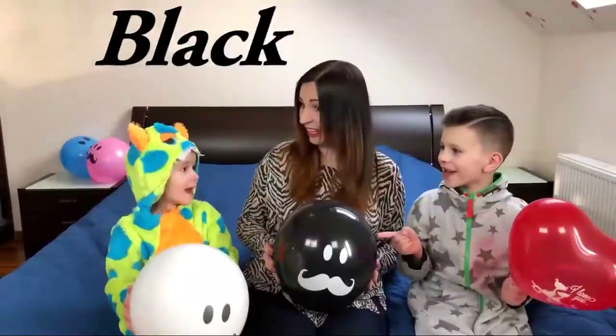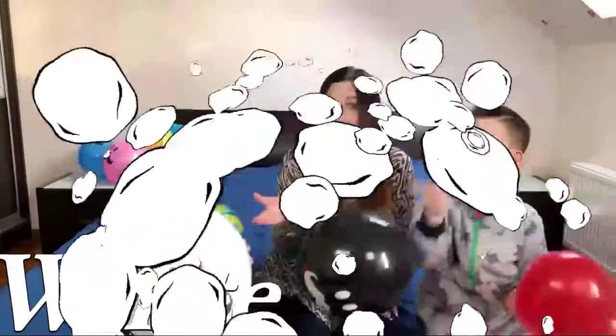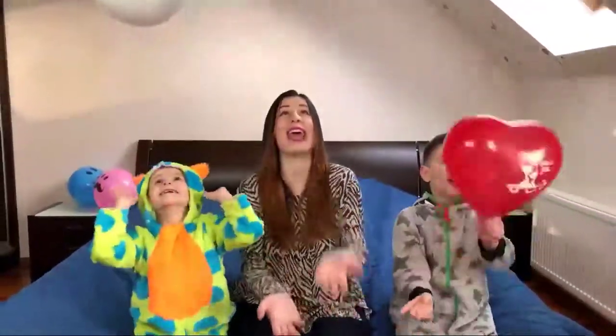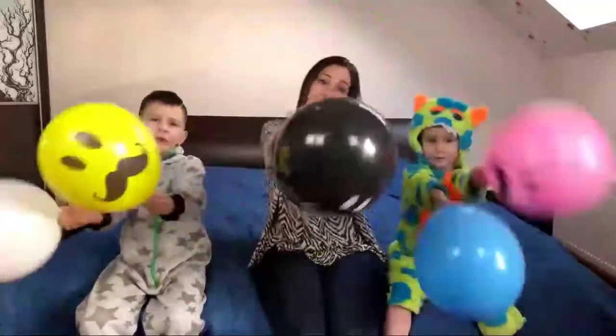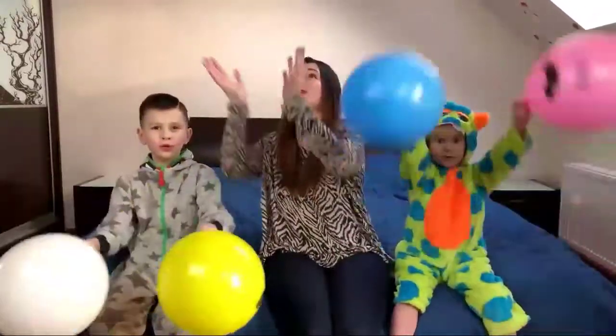Red! Red! White! White! Color balloons! Color balloons! Where are you? Here I am! Here I am! How do you do?